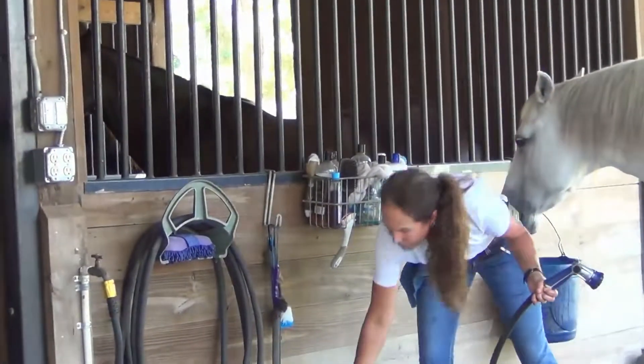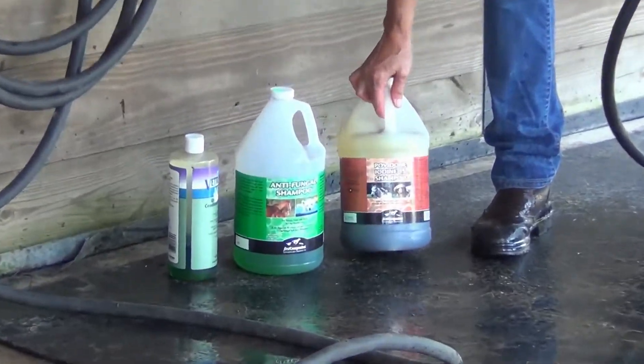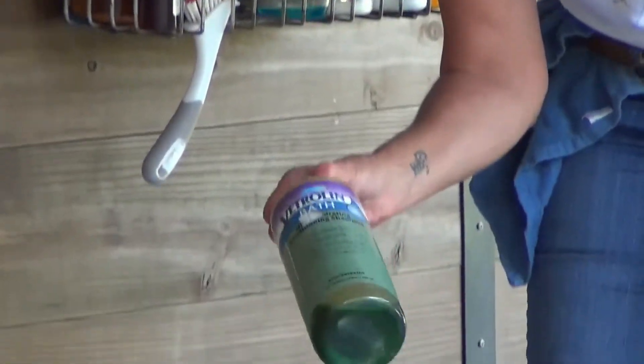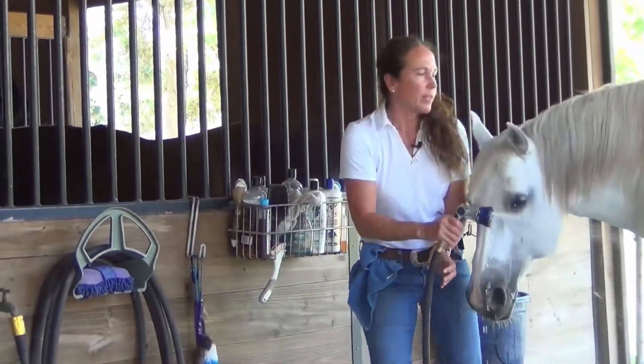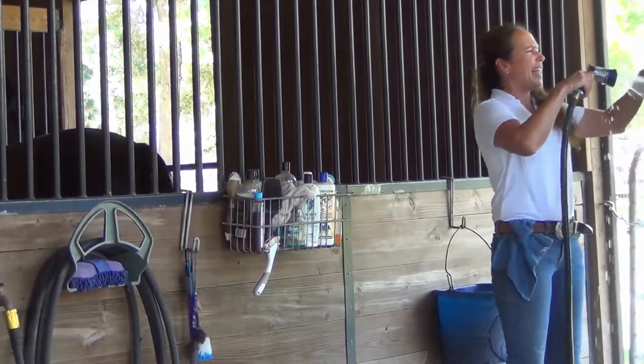So here's the green fungal I was telling you about. Here's the povidone iodine — this is 5%. And Vetralyn Bath — this is a great hydrating shampoo. She has really dry skin in the wintertime and she hates to be brushed.